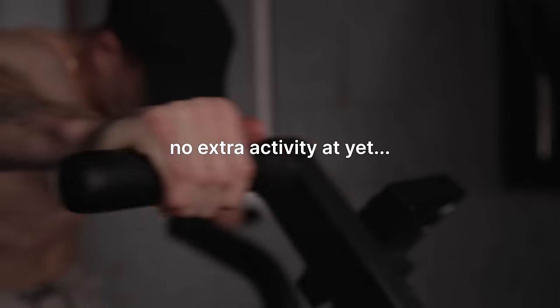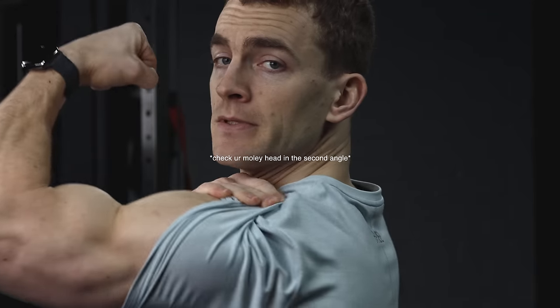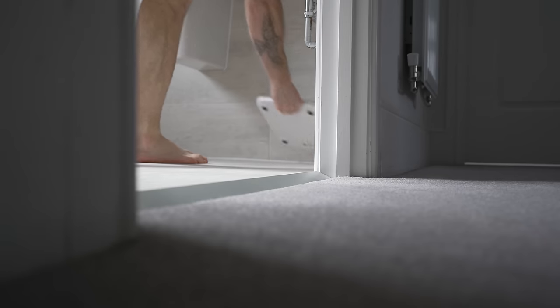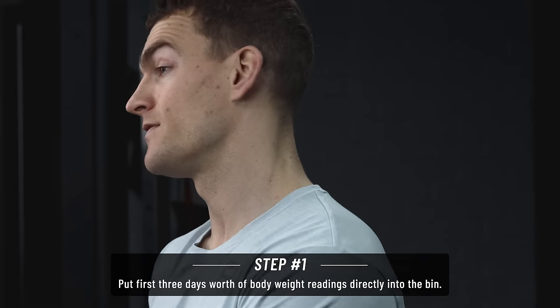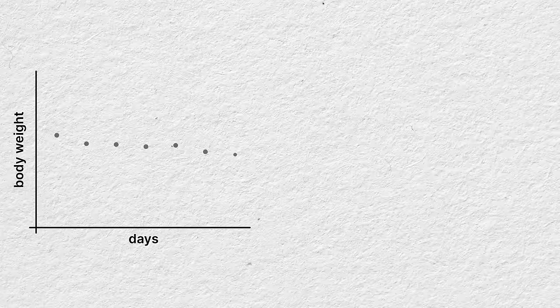My advice is: don't assume anything, just keep training as normal, keep trying to progress, and you might surprise yourself. Over the next 10 days you are again not to add any extra activity beyond what you normally do - we want to test this deficit under the same conditions as we tested maintenance, so apart from calories, nothing changes. On day 10, take your body weight readings for the past 10 days and then ignore the first three.